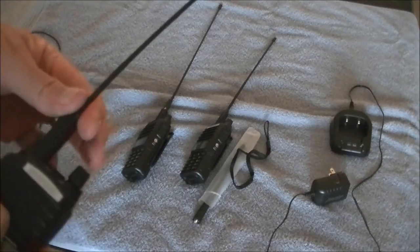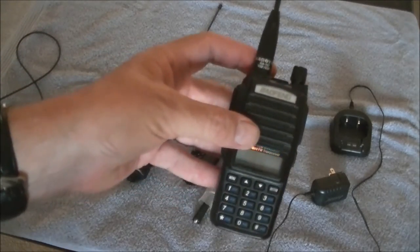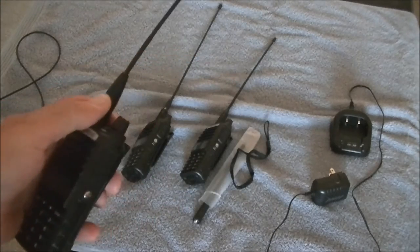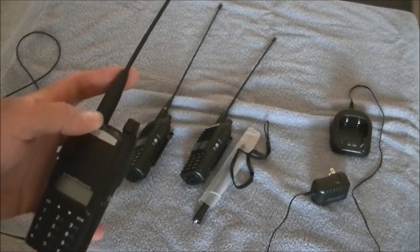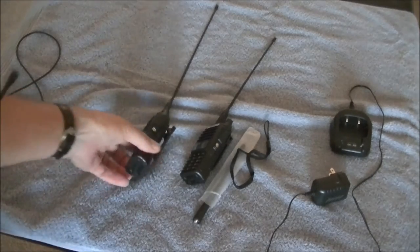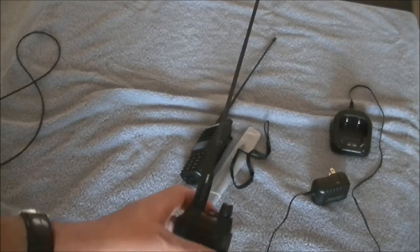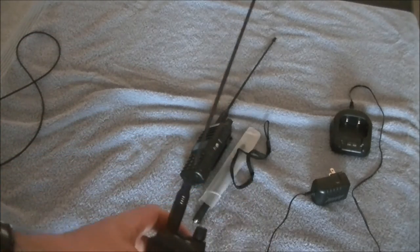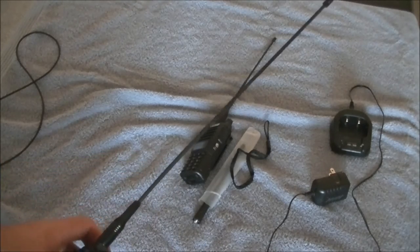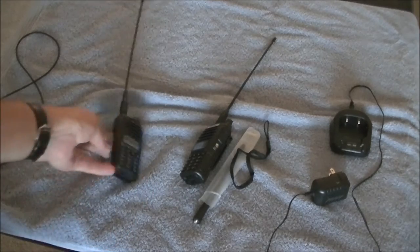There are all kinds of additional things you can get for them. You may have noticed I don't have the stock duck antenna — there's a little silver label that says Nagoya antenna. You can buy those on eBay. They make two different ones for the 2-meter/70-centimeter radios: a short one about 8 inches, and then this longer one which is about 18 inches.